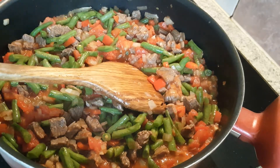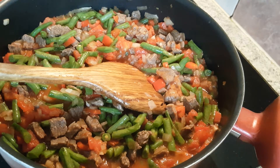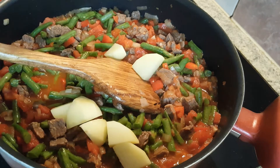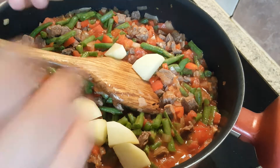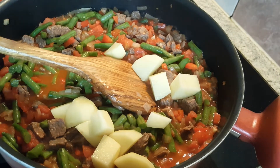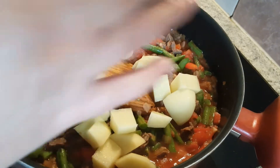Now I'll be adding my roughly diced potatoes — the big chunky pieces. Don't make them too chunky; just enough for them to cook nicely together. It won't be nice if some vegetables are cooked and some aren't.